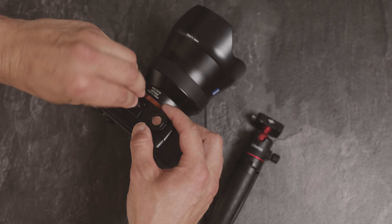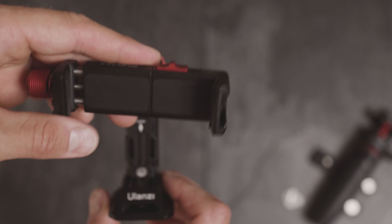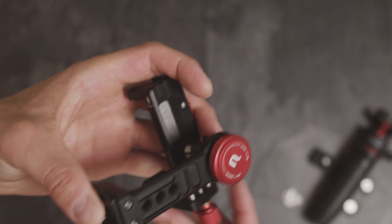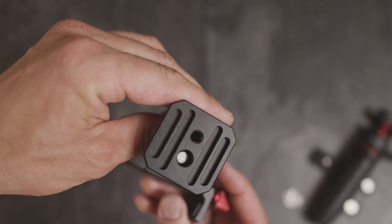Now let's get to the phone holder. The build quality is awesome — you have many possibilities to attach other devices. For instance, if you have an arm with a tripod mount and want to attach a video light or external microphone, that's no problem at all. The build quality of this thing is really stable, and down here you have two tripod mountings.